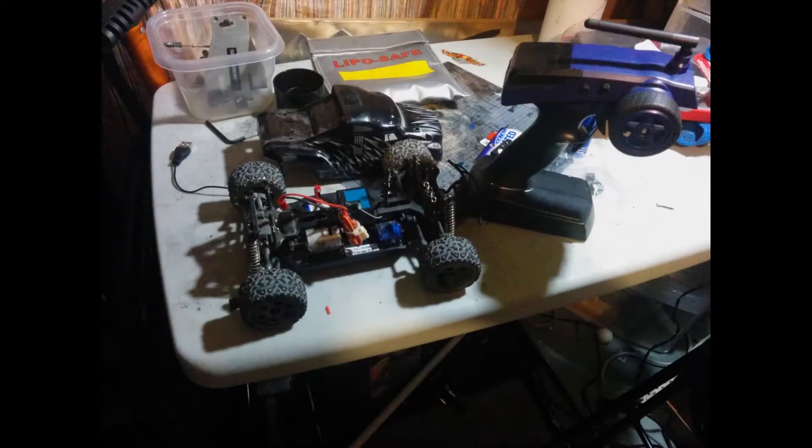Now that you know a bit about it, let me share some thoughts with you. This truck is only $69.95 US plus taxes and shipping. The shipping will vary depending on where in the world you are located. That's less than the price of the higher end toy grade RCs at retail stores.